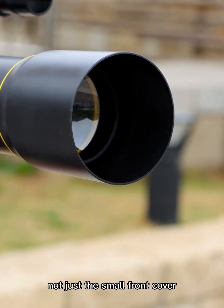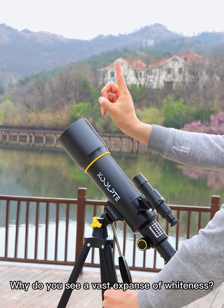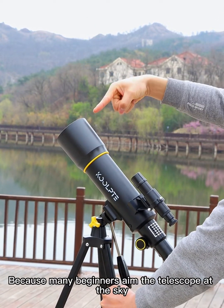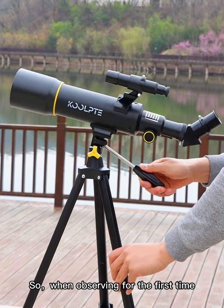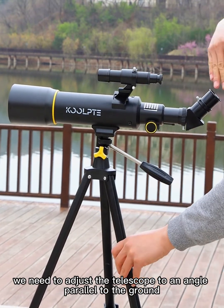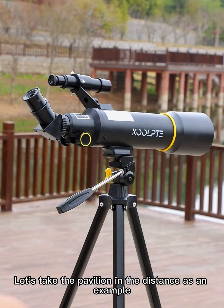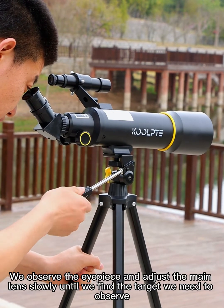Pay attention to take off the whole lens cover, not just the small front cover. During formal observation, why do you see a vast expanse of whiteness? Because many beginners aim the telescope at the sky — the white we see is simply the color of the sky. So when observing for the first time, adjust the telescope to an angle parallel to the ground, then choose a larger observation object, such as a pavilion in the distance.